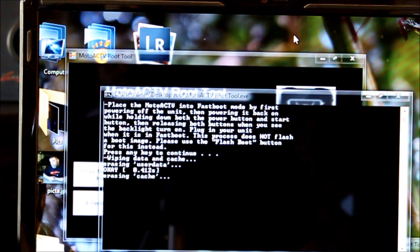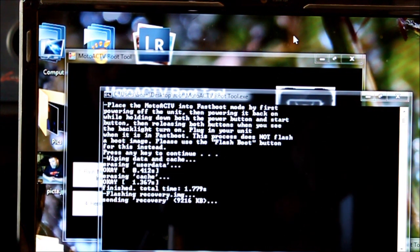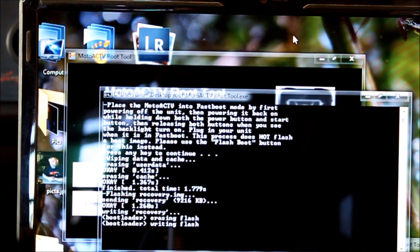Press any key, so it wipes and does its thing — totally restores it to default. You may have noticed I hit the 'Return to Rooted Stock' button, but I went to 'Return to Stock' anyway. Return to Stock is actually what you want — it does the exact same thing. So we're back to stock.